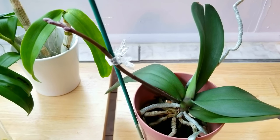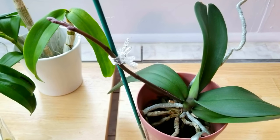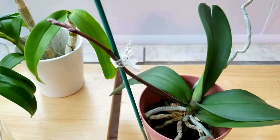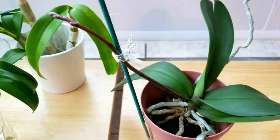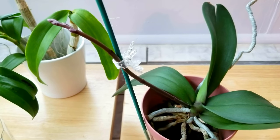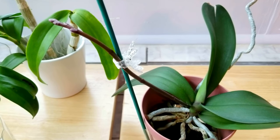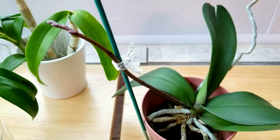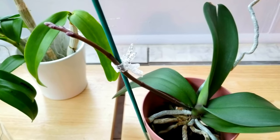This is my phal Carmen and she is in spike now. This spike has grown quicker because Carmen is out here in my orchid room with slightly higher temperatures — about a two or three degree difference. I've noticed that with the brighter light and higher temperatures this spike has grown faster. I'd say this spike has grown about three inches in about the past two weeks, which is amazing to me.